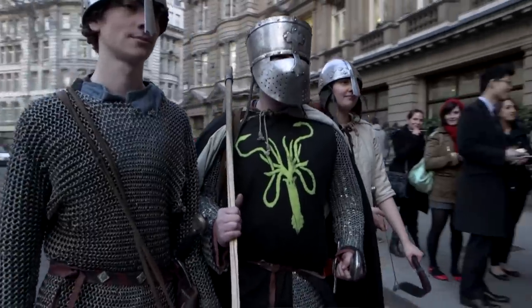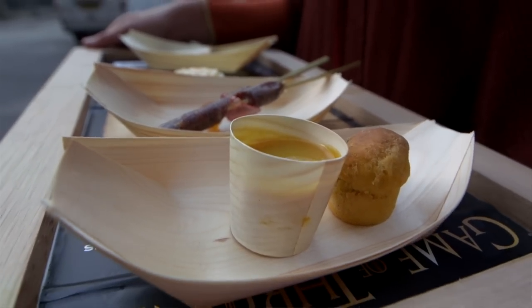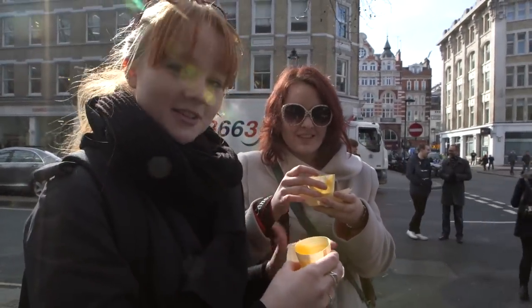We used Jerusalem artichoke, carrots, swede, and put those all together to make something that was really hearty and warming. Delicious, absolutely wonderful. The pumpkin bread was also good — it's nice and spicy.